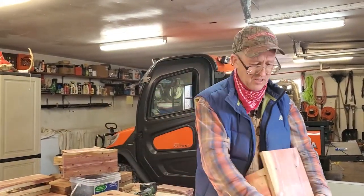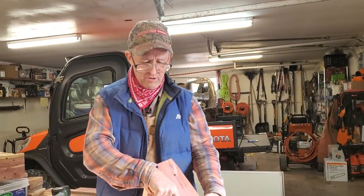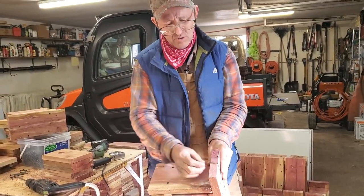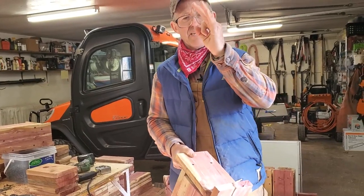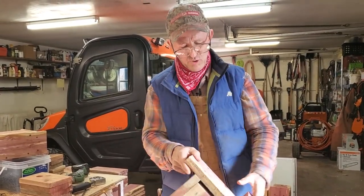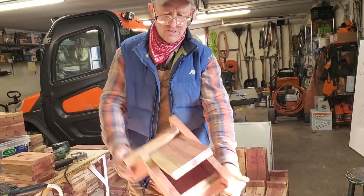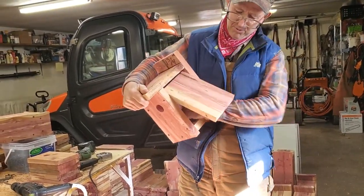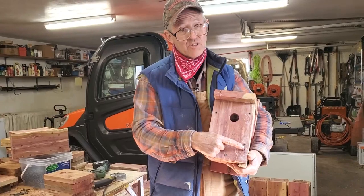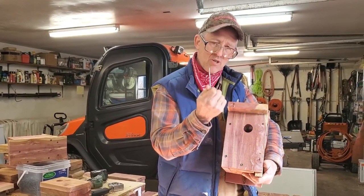When you mount these on a pole, make sure you put a good-size washer on your bolt or screw — at least a one-inch washer, top and bottom. Otherwise if the board cracks and you've just got a little bitty head on there, the birdhouse could fall off the post. Washers are cheap. And see how I've got a nice handhold there — in the springtime I can come along, grab hold of that, pull out my nest, spray it down, put it back on, and put my galvanized nail back on.